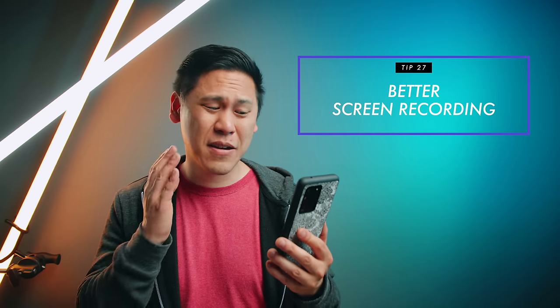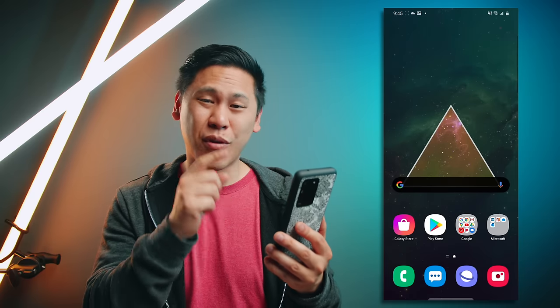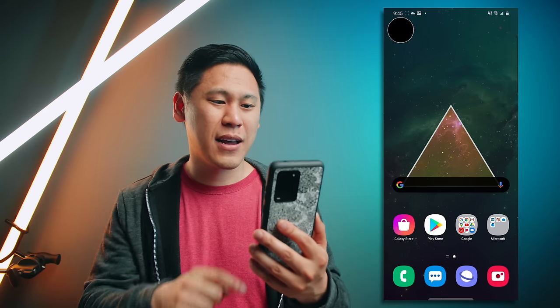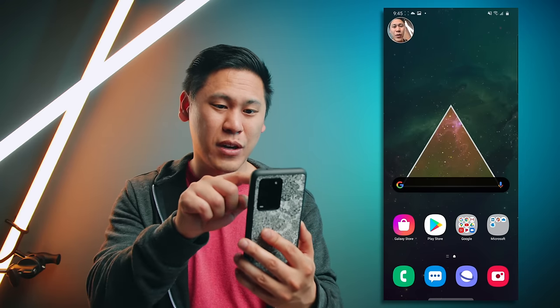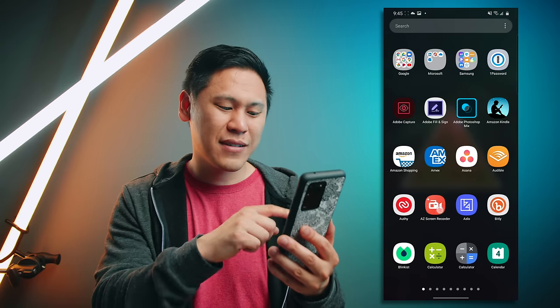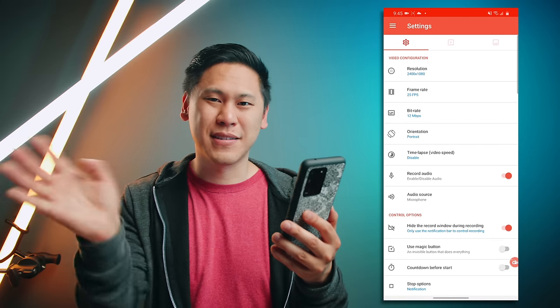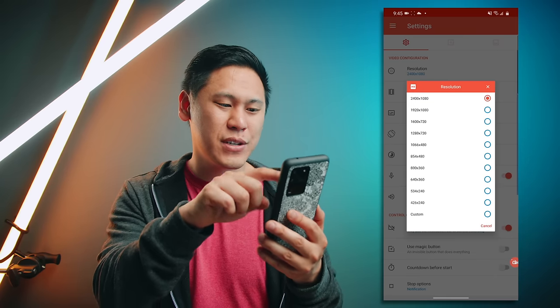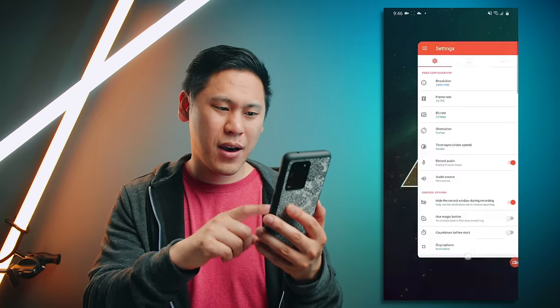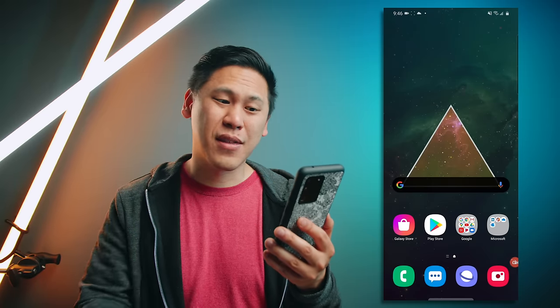If you want a screen protector suggestion, I like the Whitestone Dome glass — I have affiliate links in the description. Tip number twenty-seven is really awesome and it's about how I record my screen. The Samsung native screen recorder has some options like adding the front-facing camera and drawing on it, but there's not a ton of features. That's why I like to use AZ Screen Recorder — this one has way more options: resolution, frame rate, bit rate, and all sorts of things. It provides a more robust screen recording option than the stock option.